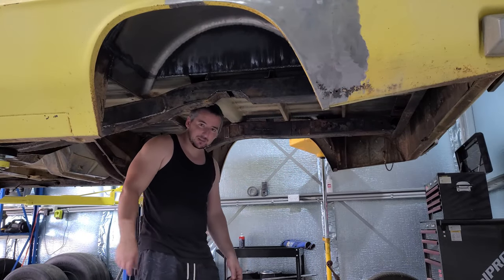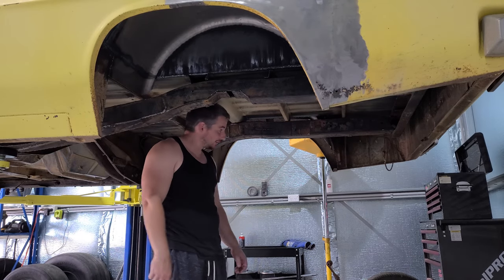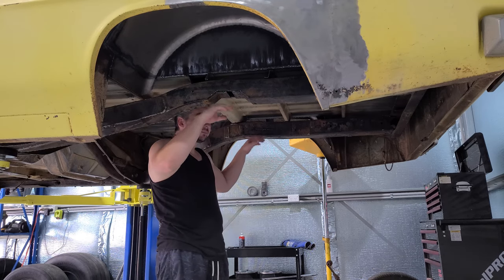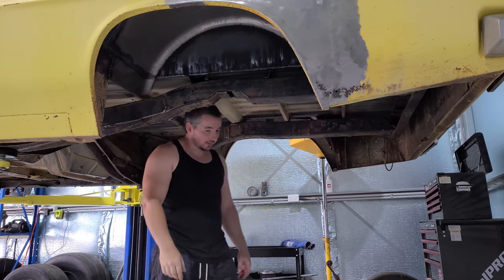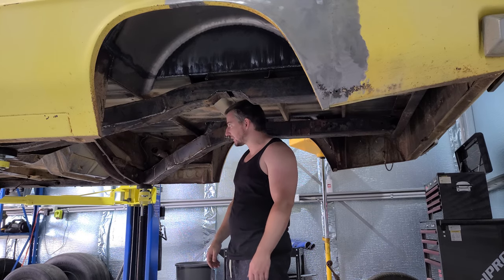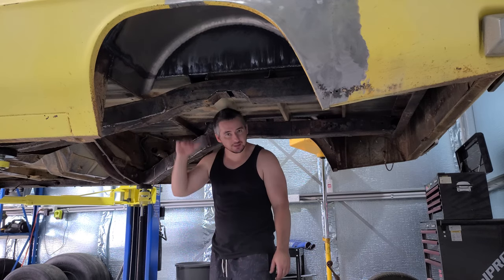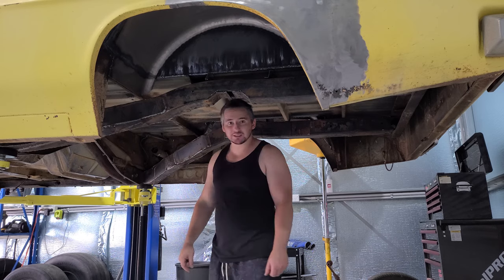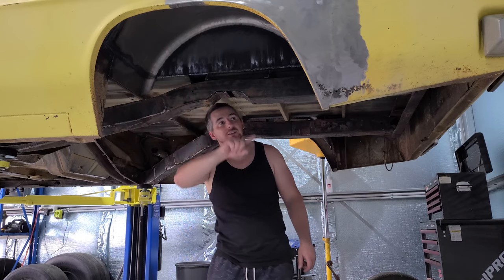Instead of getting lots of time lapse videos I'm just going to turn the camera on and off when I get the stuff done. I'm going to do this side, bang it in, clean it up, try to get it welded, and then get the four link up in here and hopefully try to get the front section packed in and get it to a point where I can get the body off the chassis again — make it a bit more easy to work on. I still need to do a lot of welding up in here as well.